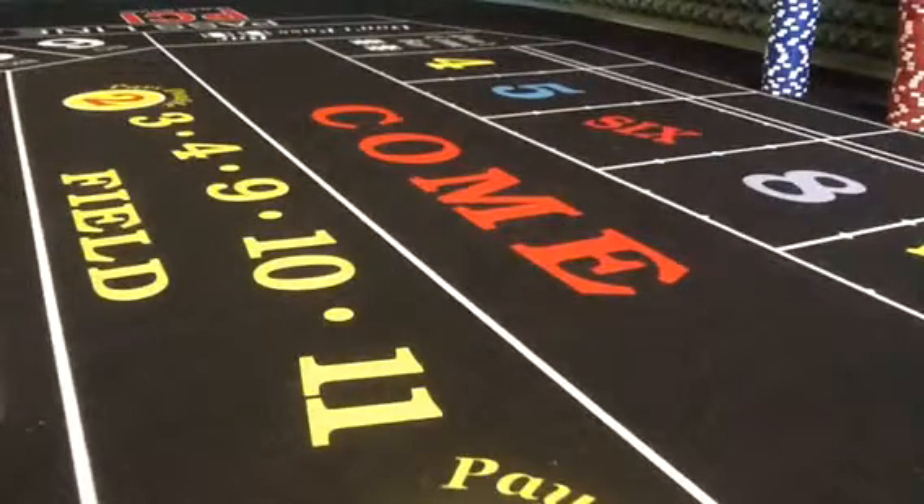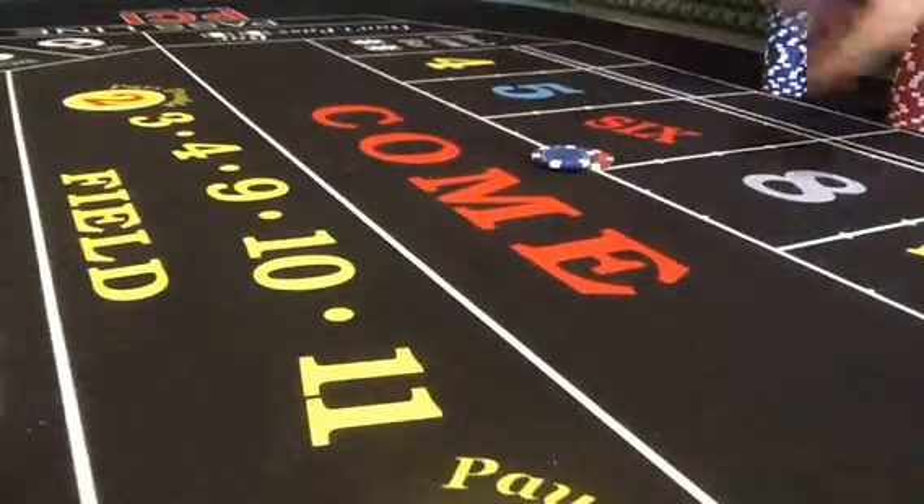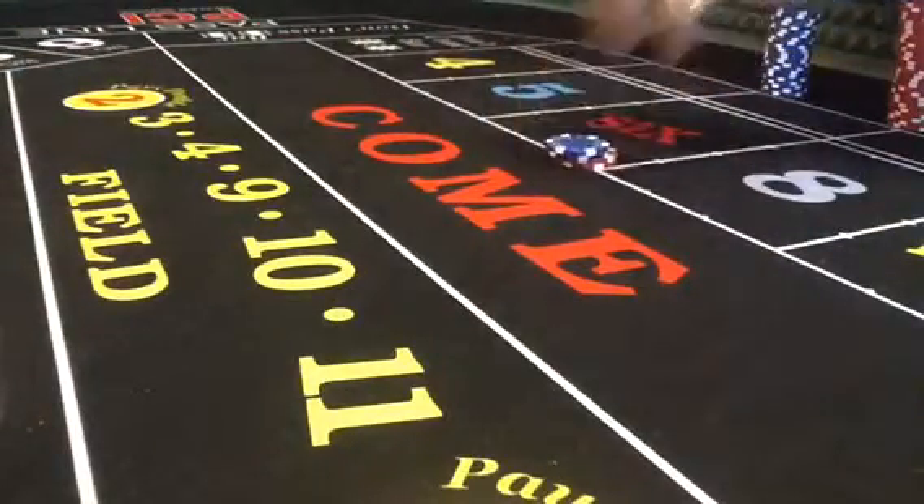Here we are at PCI Dealing School in Las Vegas doing single unit presses on the six, starting with six dollars. Six dollars pays seven — come out with our seven, hand off the cap, bring on our seven dollars. We're now at twelve.